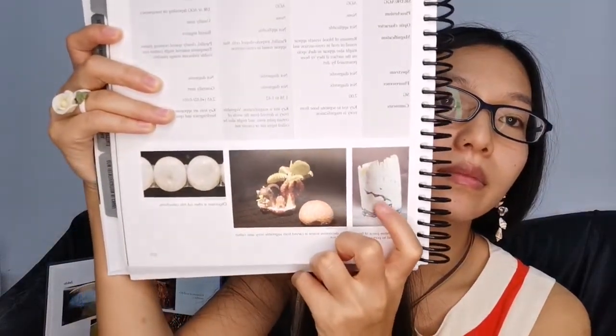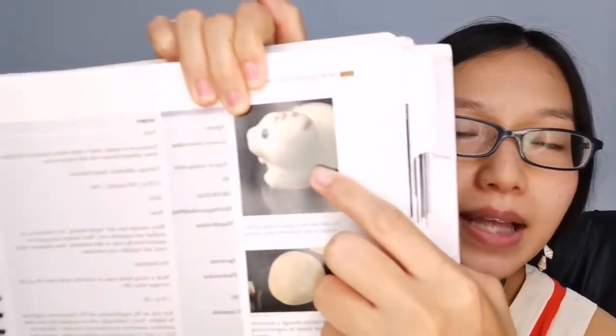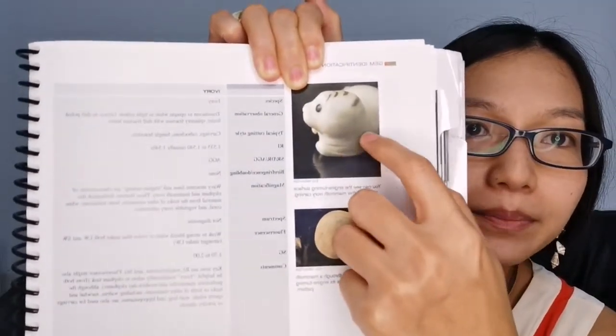I'll show you this one — this is bone, okay. And just with a quick look you might think this is ivory, but it's not ivory. If you don't check and make sure by yourself with a loupe or microscope, you'll miss it. In mammoth ivory carving, when you zoom inside you can see a shape like a zigzag — like this — so this one is ivory. Ivory and bone are very different.